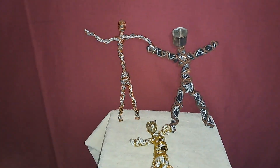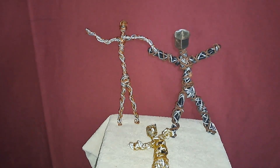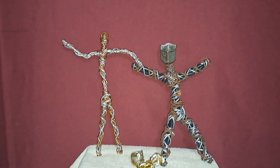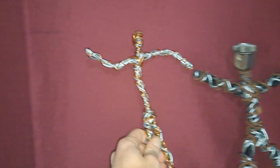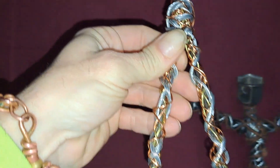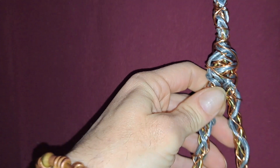Hello, Sculptor Chadwell here, and these are the two children that were born today. This was the first guy. It started with the legs, like it normally does.